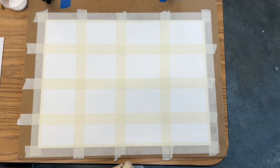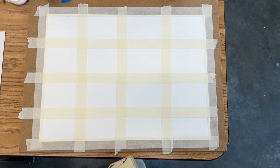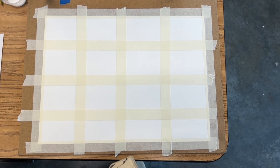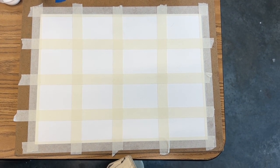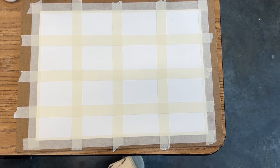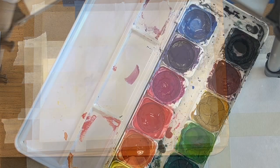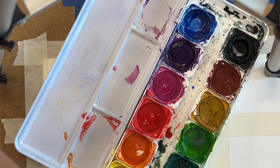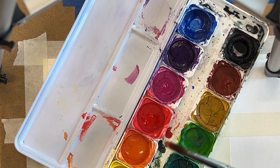Grab a piece of practice watercolor paper, tape down the paper on all four sides to a drawing board, and then divide it with tape into 16 spaces. They don't have to be perfect or equal, as long as they're 16. To start with the watercolors, you're going to drop clean water into every color on your watercolor palette.